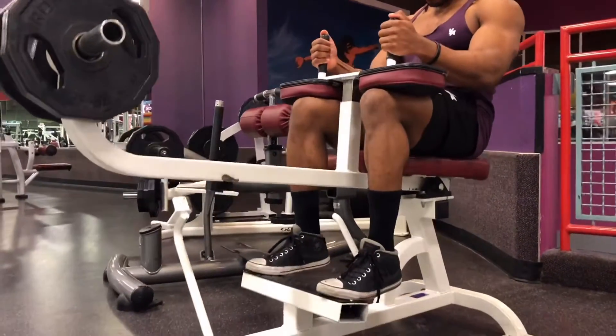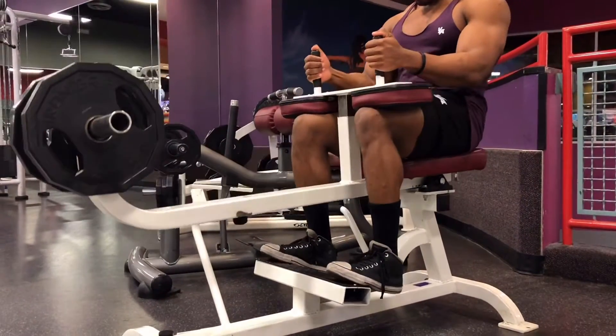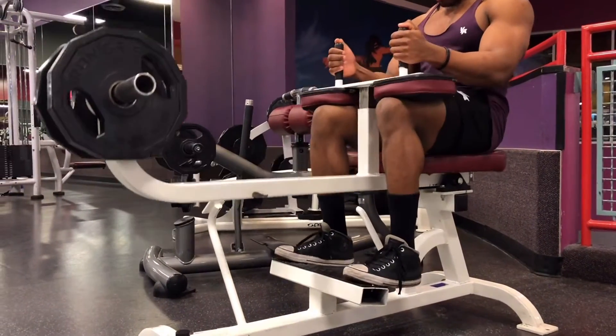Seated calf raise. Setup for this is very simple. You want the balls of your feet on the platform, and that's what you're going to push through — not through your toes, but through the balls of your feet.